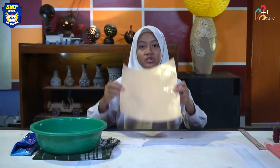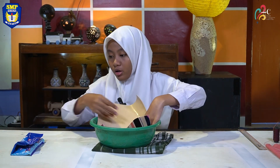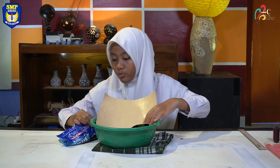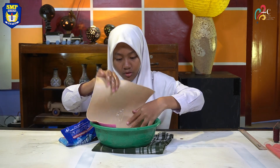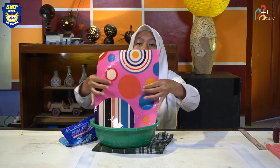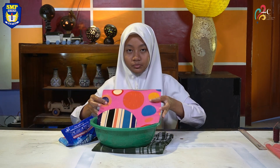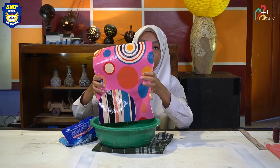Next, since we used a plastic carpet, wash it with water and a little tapping soap. It must be cleaned thoroughly. Then let it dry for around 5 to 10 minutes under the sunlight.